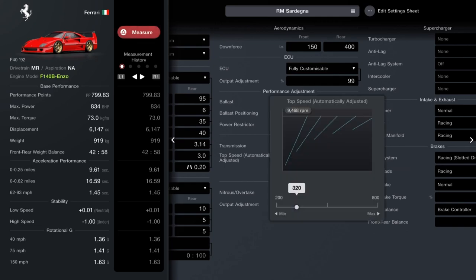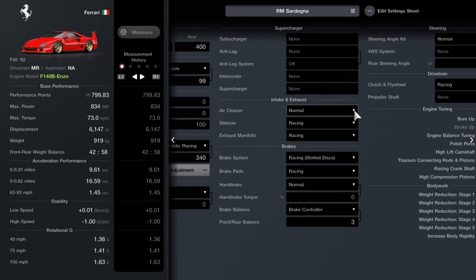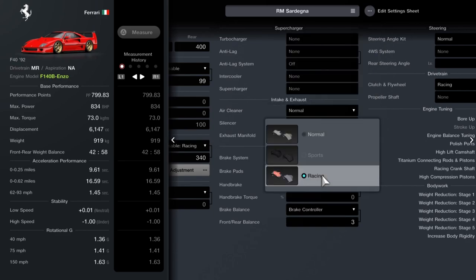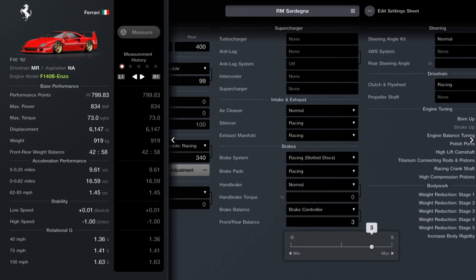You could bring the transmission down to 320, but at least check whether it kicks out the back end too much. Normal air cleaner, racing silencer, racing exhaust manifold. You're going to want racing brakes all around, you want a brake balance controller, and you want to set that to 3 — that will help with any understeer under braking.